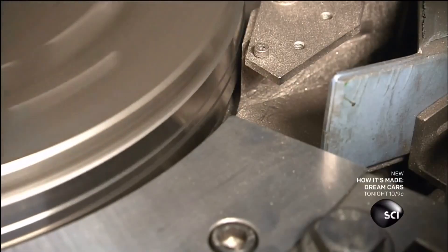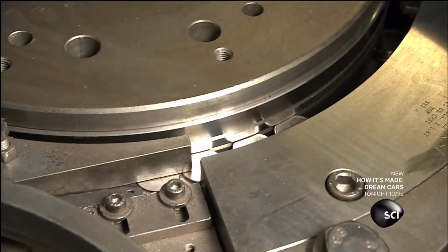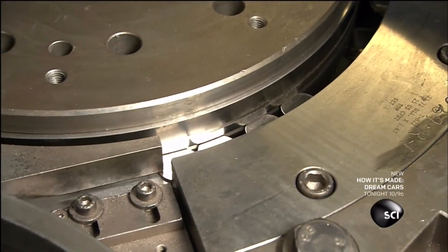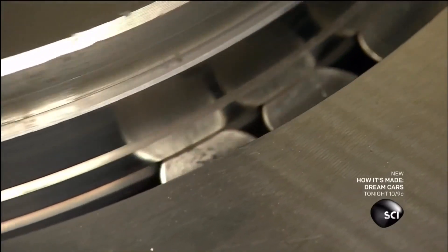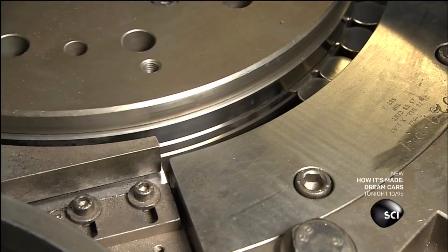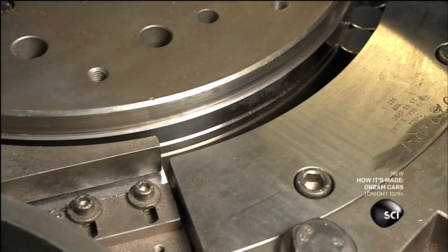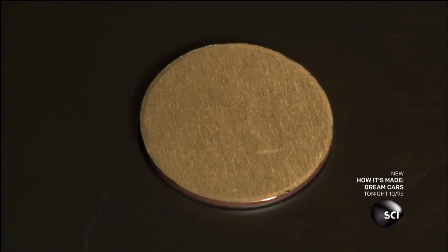To raise the rims, the mill forces the blanks through a very tight squeeze. We asked them to slow it down so we can see what happens: the blanks feed into the gap between a rotating steel disc and a steel rail. The gap is a fraction of an inch narrower than the width of the quarter.